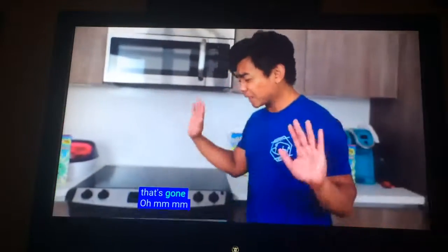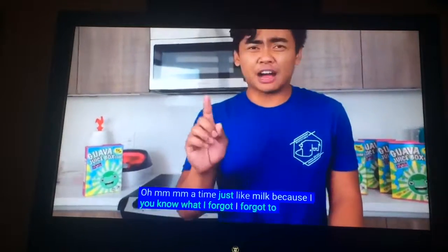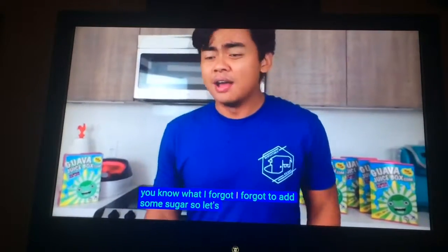Mmm. I have to say it's like milk. You know what I forgot? I forgot to add some sugar. So let's do it again.